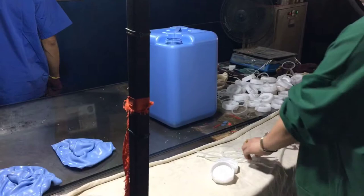We usually pack 6 pieces in an OPP bag, then we can put it in a container.